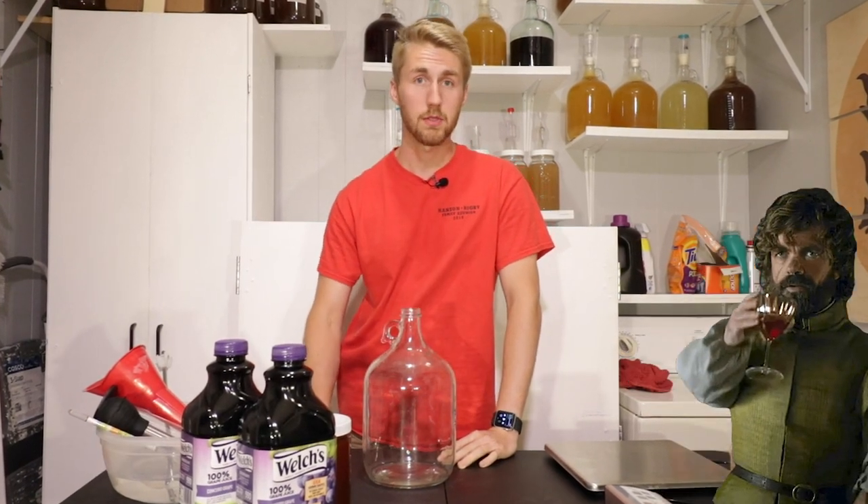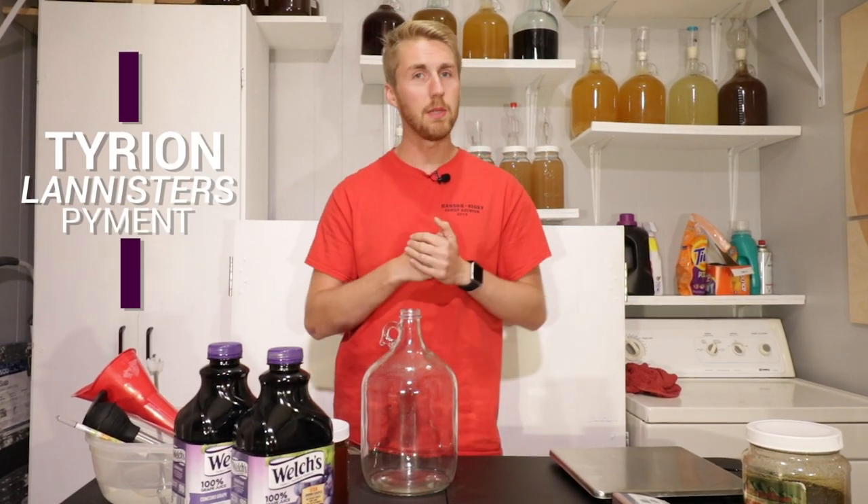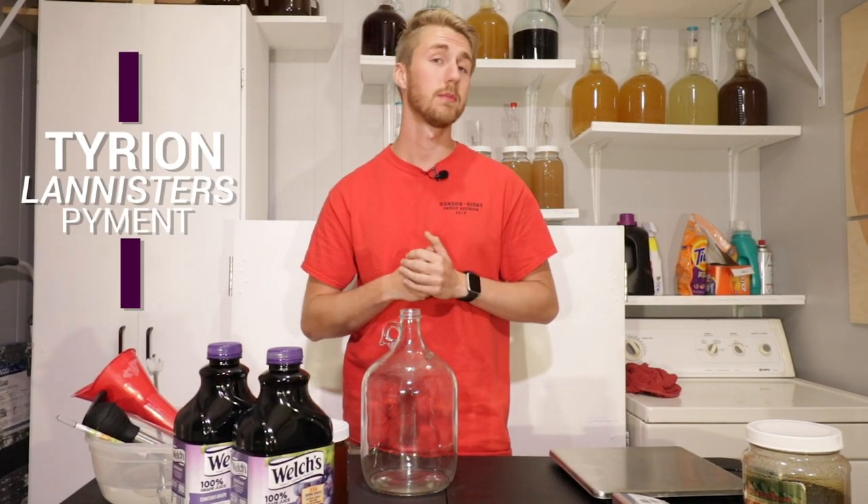Tyrion Lannister, one of the biggest people in Game of Thrones. He drinks a lot of mead, wine, anything really. Let's make a mead inspired by him. Let's get started.